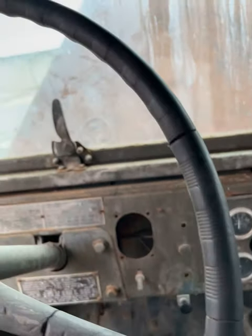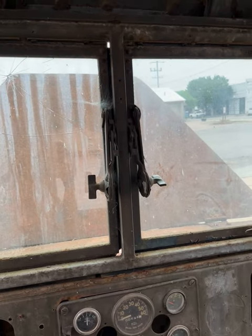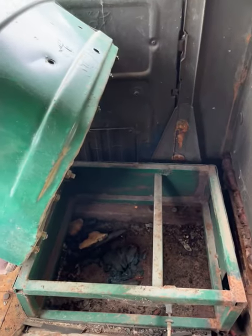We're probably going to need some carburetor work, but that's all right because we got it cranking today. Thank you guys for watching, and I will follow up this video with another one of it running. Just a super super cool truck — let me get the vacuum out here.